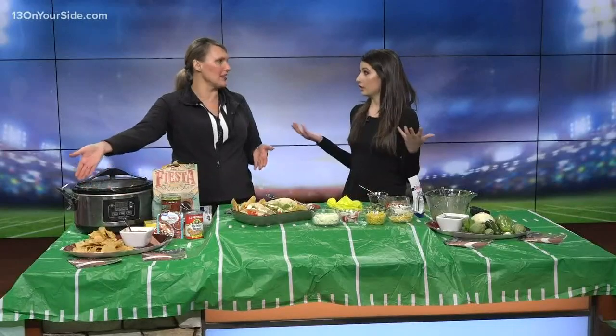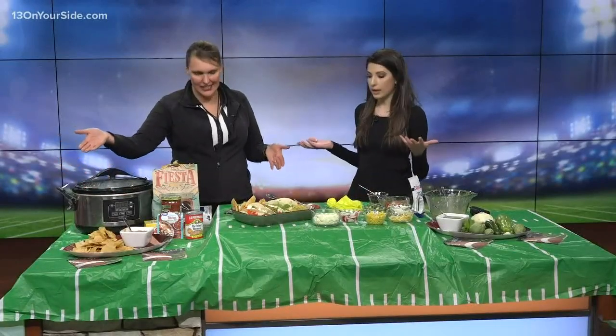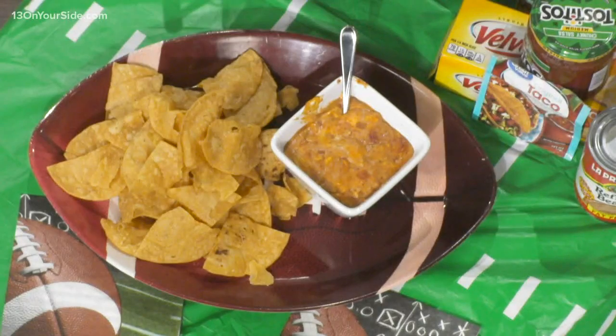And it's for your dipping pleasure right there — you're good to go at that point. So simple and easy. And then you have some other steps to go along with that.